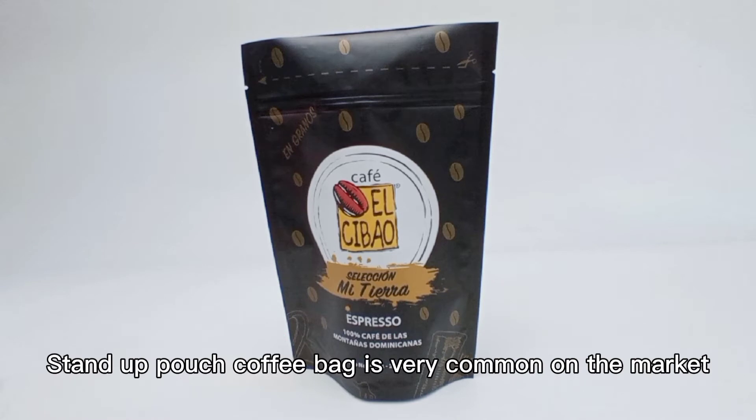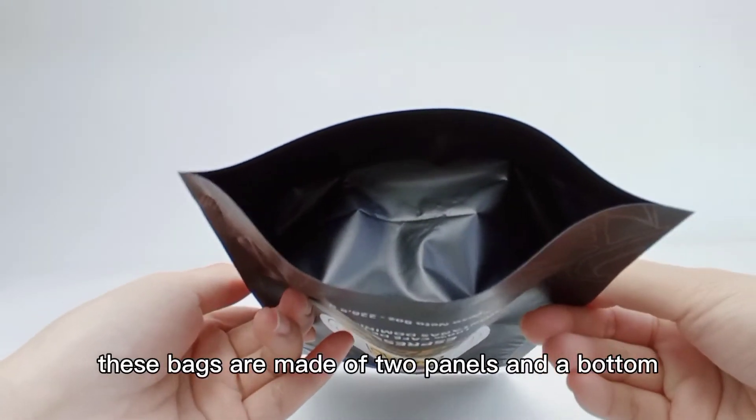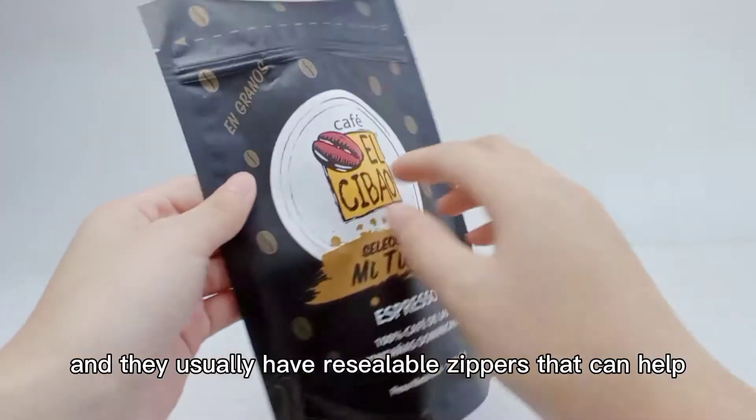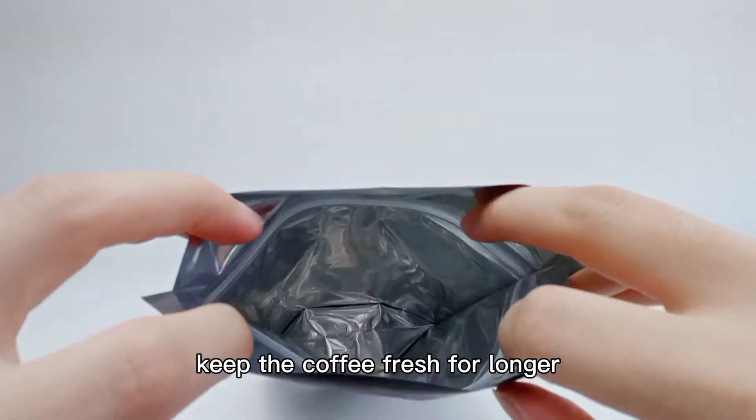Standard pouch coffee bags are very common on the market and they tend to be cheaper than other bags. These bags are made of two panels and a bottom, and they usually have resealable zippers that can help keep the coffee fresh for longer.